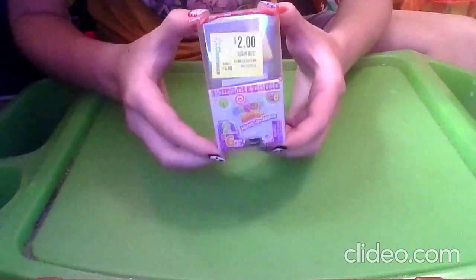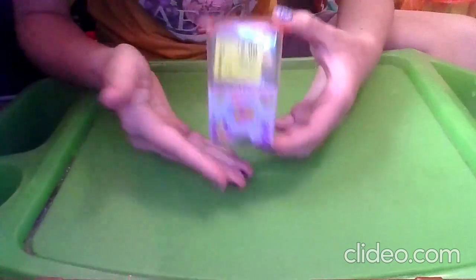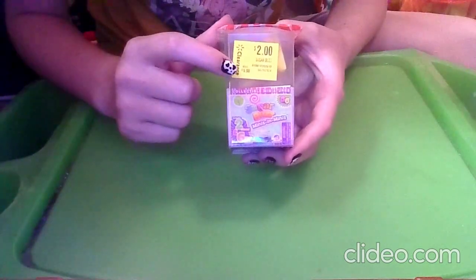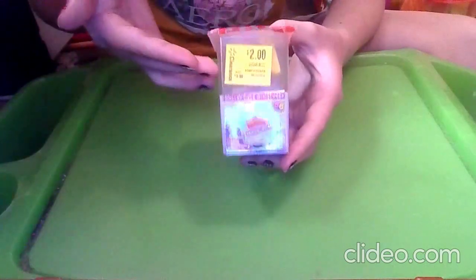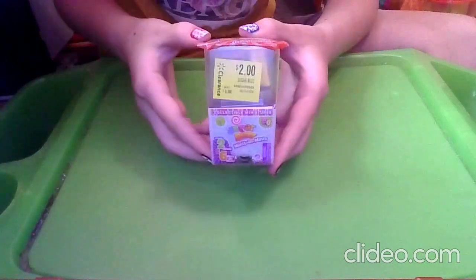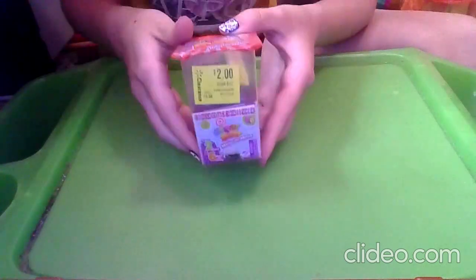These are super cute and perfect for your dolls if they have parties, Halloween, anything like that. I found this at Walmart — the original price was $5.98, but I got it on clearance for $2. I'm not sure if they still have it, let alone on clearance, because I found this about a month or two ago.